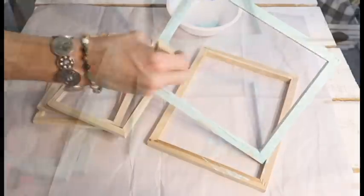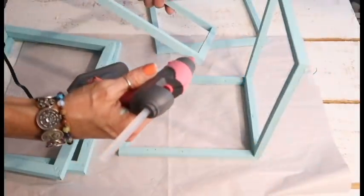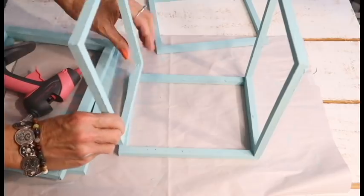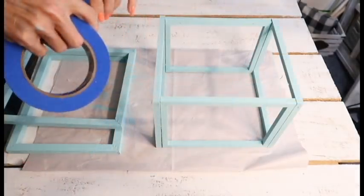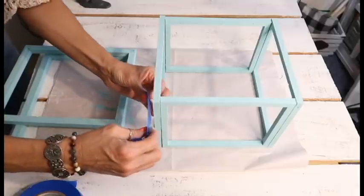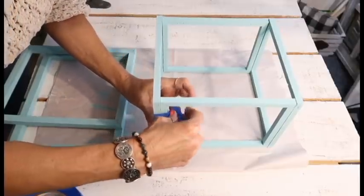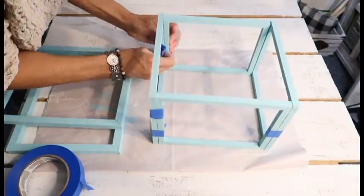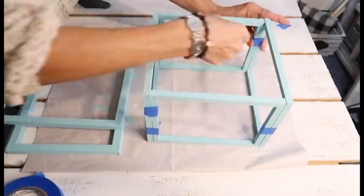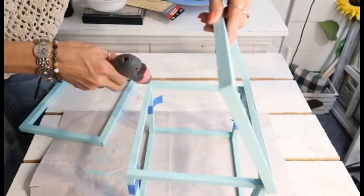Jessica over at Measure and Mix just uploaded a video making one of these a couple weeks ago and she linked a tool in her description box, so go check out her video if you're interested. I really struggled hot gluing this together, so I used E6000 and hot glue. The best method is to put it together and then use painter's tape from Dollar Tree to tape around it to hold it together well, then put your roof on without worrying about it falling apart — hot glue alone just kept falling apart.